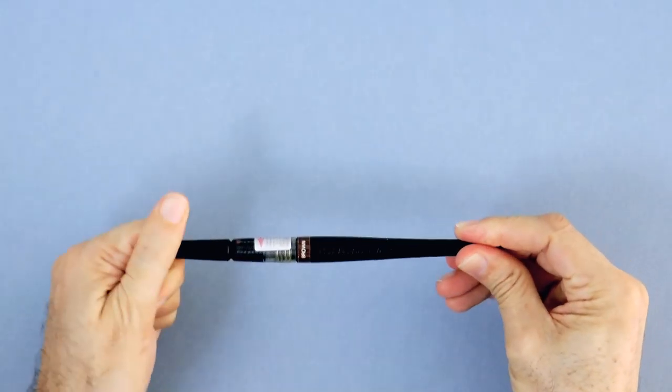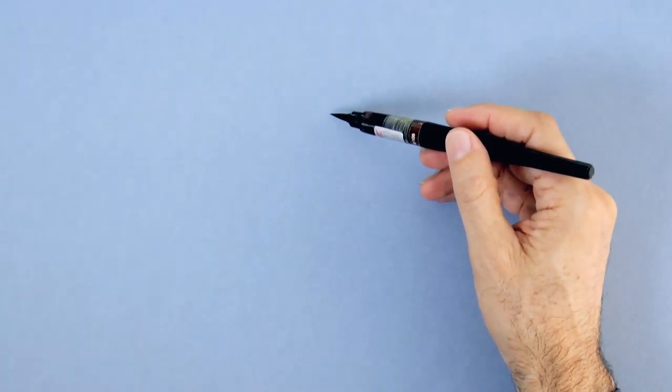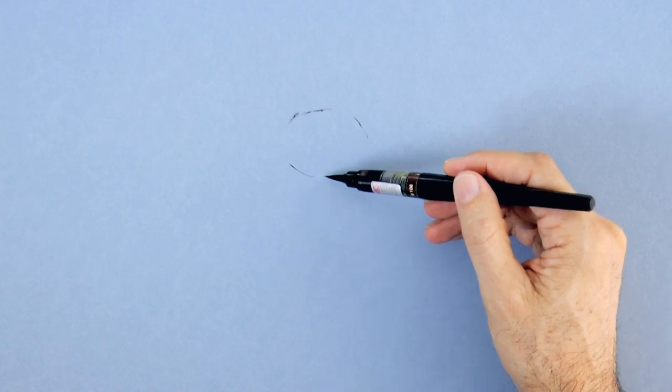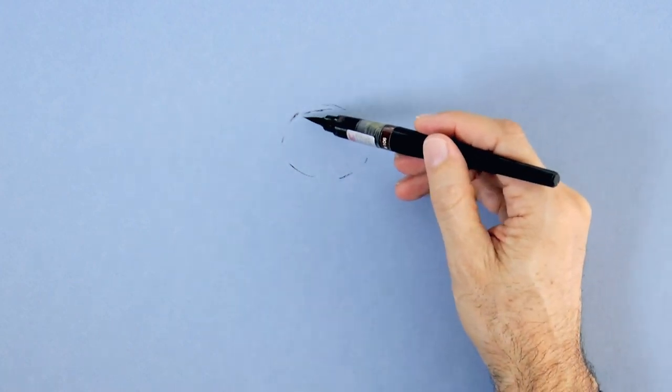Hello my friends and welcome to another Tuesday of tutorial! I am Leonardo Pereznieto and today we will be drawing an owl flying with this brush pen. It's a brush that has ink inside, a dark brown ink.